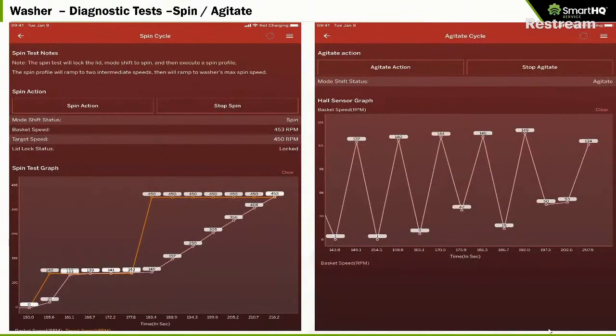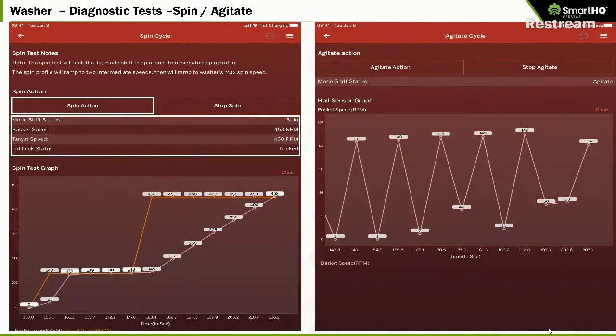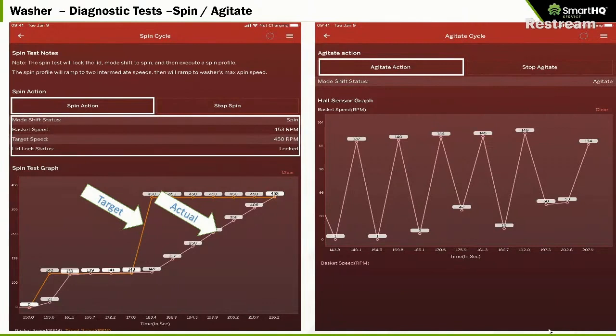Now for diagnostic tests on a washer: you can run a spin cycle, which will show you what state it's in, what speed the basket is rotating at, and the target speed — the actual speed is always trying to catch the target speed. You can also put the appliance in agitate and see the agitate cycle, with a graph showing the unit going through that cycle.